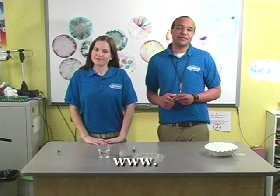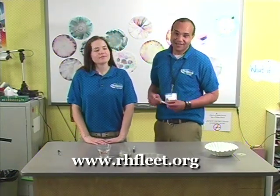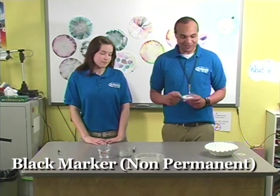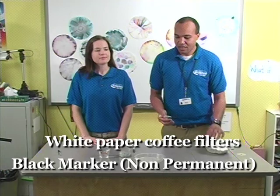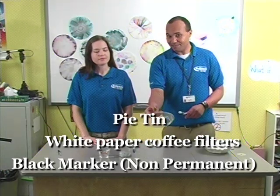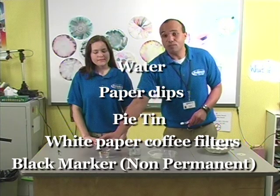Remember, you can find all the details for our experiments on our website, www.rhfleet.org. Here's what you need for our experiment today: a black marker, some white coffee filters, a pie tin or pie plate, some paper clips, and some water.